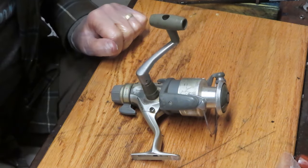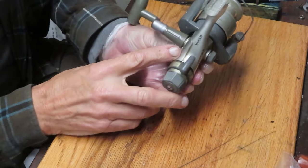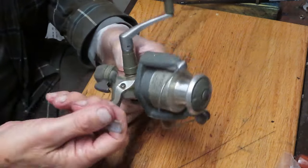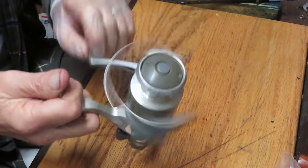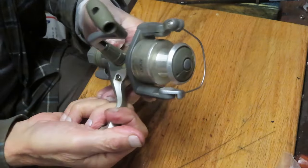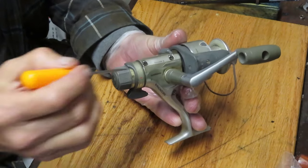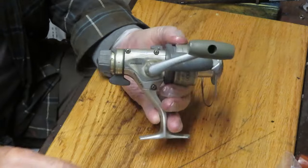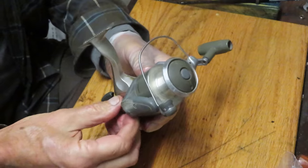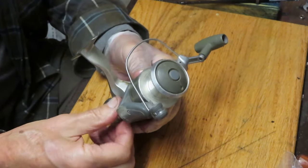Hi, this is Dennis with Second Chance Tackle. Today I have the opportunity to work on a rear drag Shimano Sedona 4000R — the R being rear drag. It's a nice reel overall. This one is coming in because it has an issue with the anti-reverse — it doesn't work. It's also been a long time since it was serviced, and apparently the last time it was serviced, a piece fell out. There should be a shield there, but it's not.